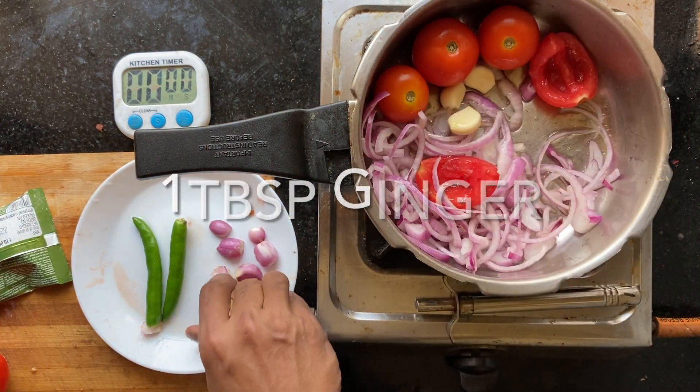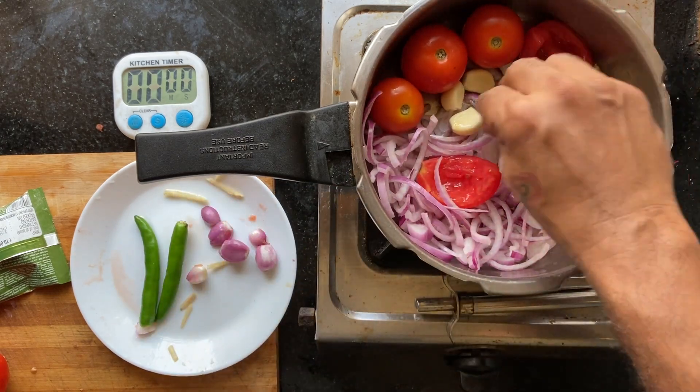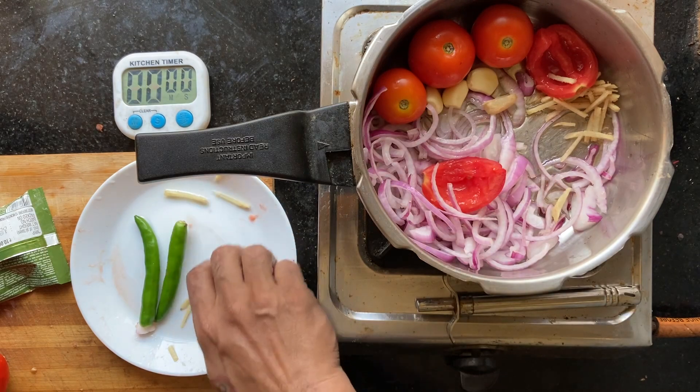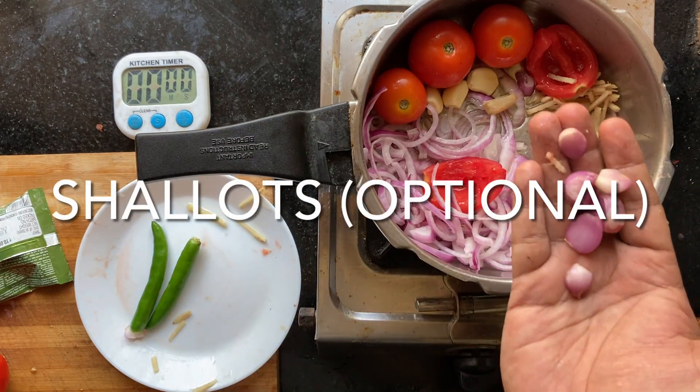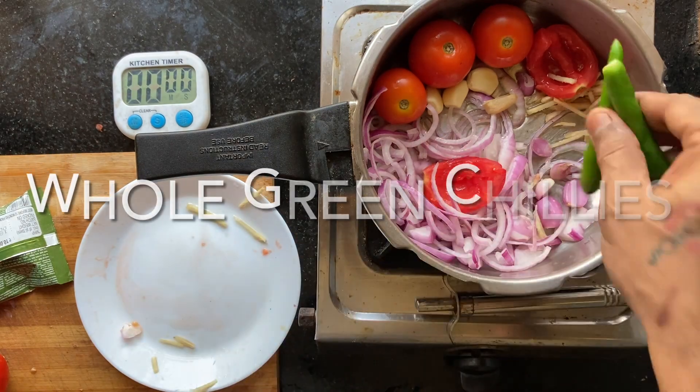Garlic cloves, finely chopped ginger — ensure that all of them are in a single layer and touch the bottom. Instead of onions, you can use shallots for an added flavor. Whole green chillies.